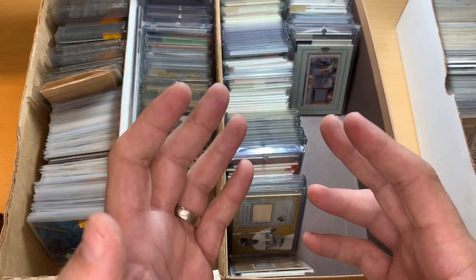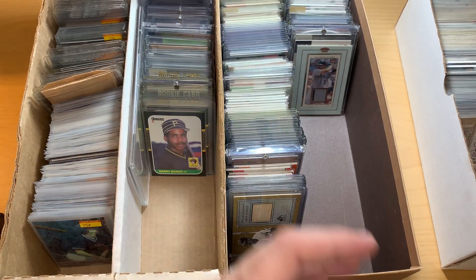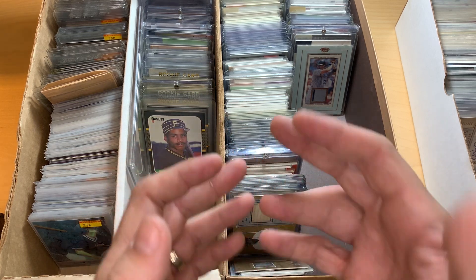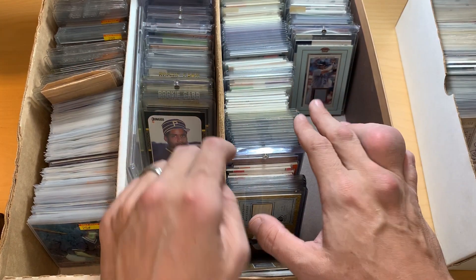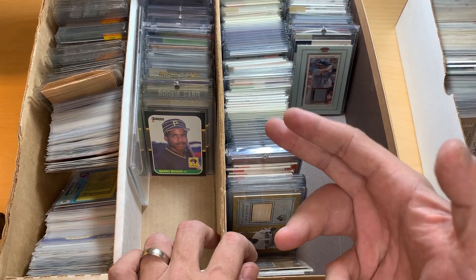I'm looking for your comments and input on how you do this, because like I mentioned in the previous video, for me this is relearning a hobby — trying to figure out do I grade it, do I sell it on eBay, how do I keep it. The point of all this is to pare down the collection so it's manageable as well as fun, so you can see it and look at it.